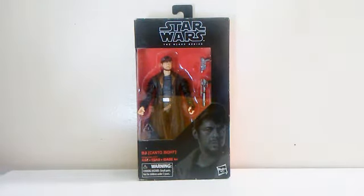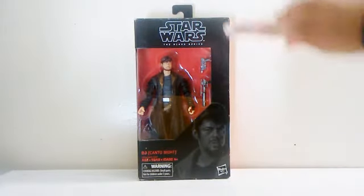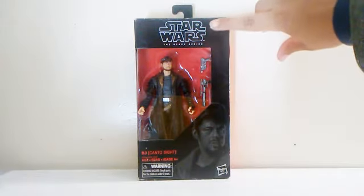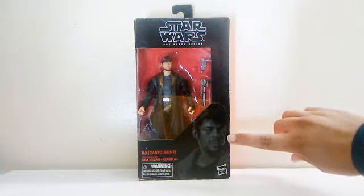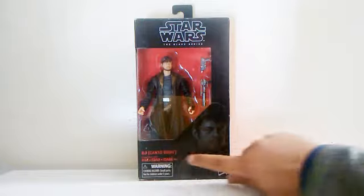I finally got this figure and when I first saw it, I really liked the jacket that he has. You can see the figure inside his box with the accessories he comes with. The top of the box says Star Wars Black Series and we get a picture of the character and the name of the character right there at the bottom.